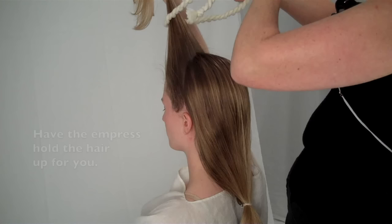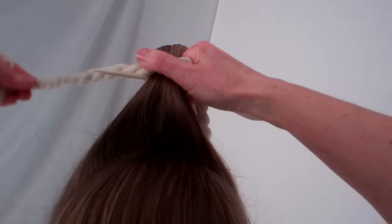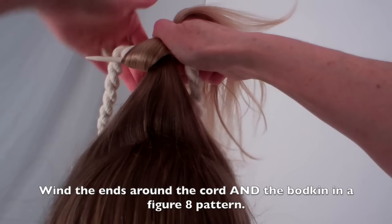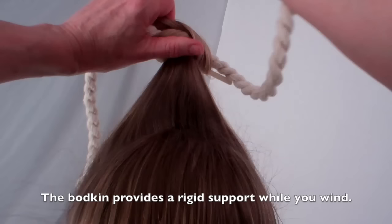Have the empress hold on to the tips of the hair. Center the woolen cord and tie it once about five inches from the top scalp. Hold a hair bodkin horizontally in front of the tied hair, level with the knot. Align the ends of the cord with the bodkin. Wrapping forward, wind the ponytail over the cord and the bodkin in a figure-eight pattern all the way to the ends of the ponytail. The bodkin provides a rigid support while you figure-eight around the cord.